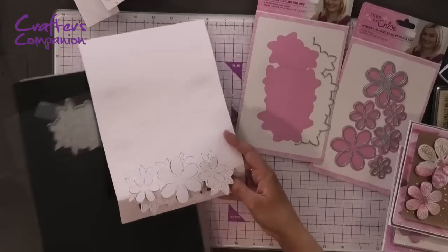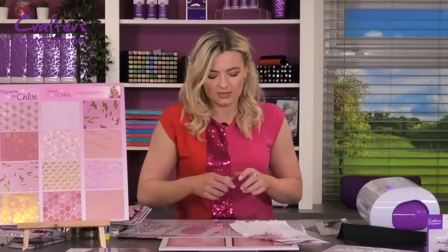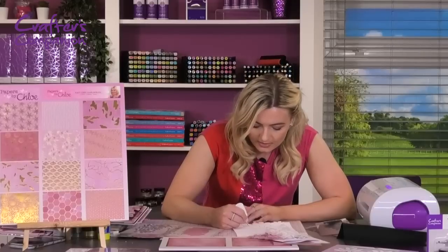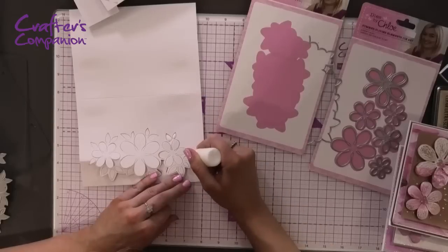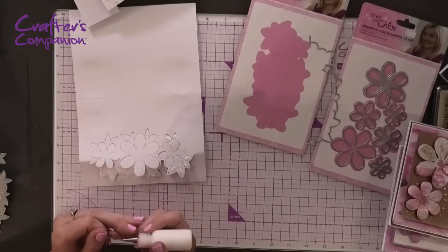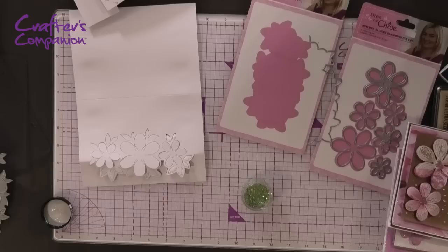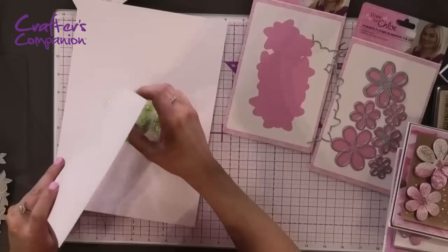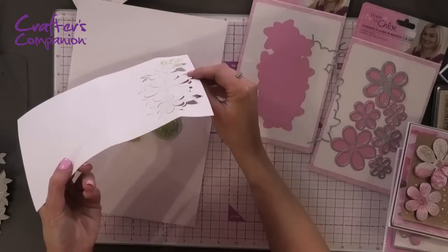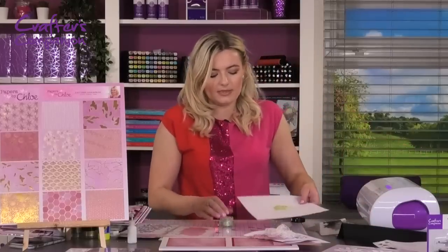We're going to add a little bit of glitter onto here because we need a little bit of sparkle. Using your glue with a fine tip applicator, add just a little bit onto the little leaves of the flowers — I've got one I've already done so we can skip to that to save time. With some green glitter over a piece of scrap card, you can see how it accentuates the leaves. Really pretty, just adding a little bit of sparkle.